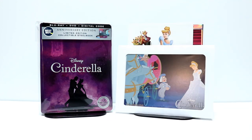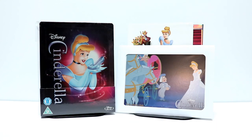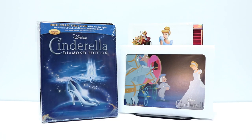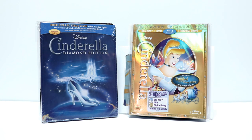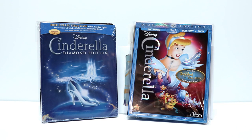I also wanted to take time to show you some of my other Cinderella releases. I do have a Steelbook from the Zavvi UK website, which looks really nice. And I've also got the Diamond Edition Steelbook case that I got from Best Buy several years ago. I've got the Diamond Edition Blu-ray, DVD, and digital copy with the gold cover, and just the regular Blu-ray Diamond Edition cover.